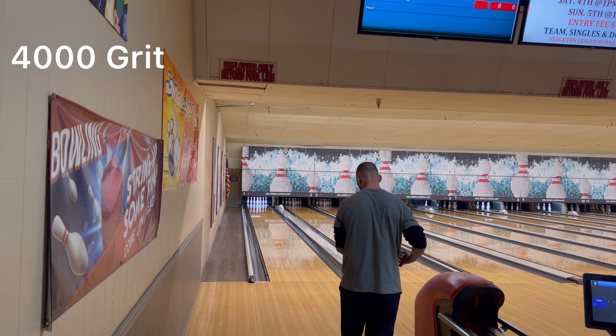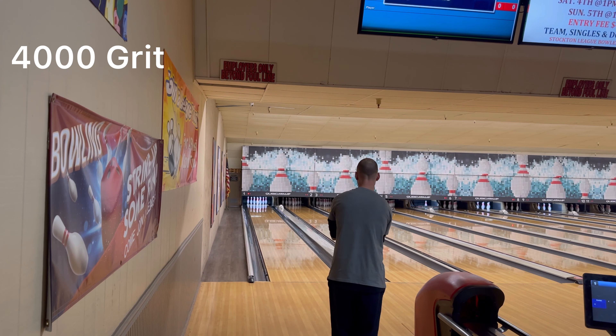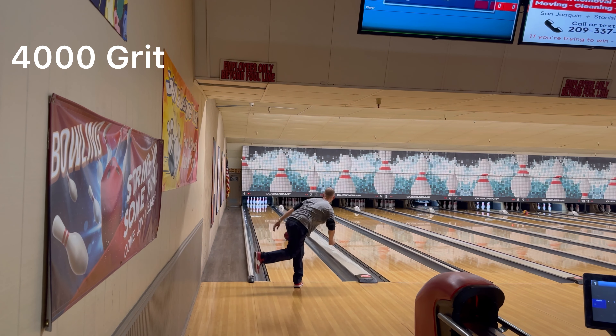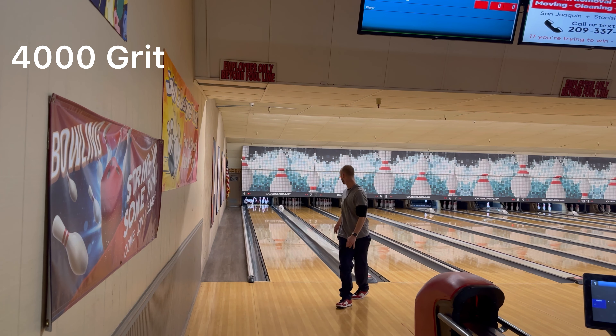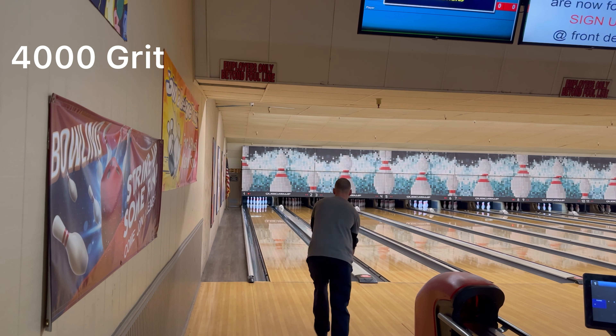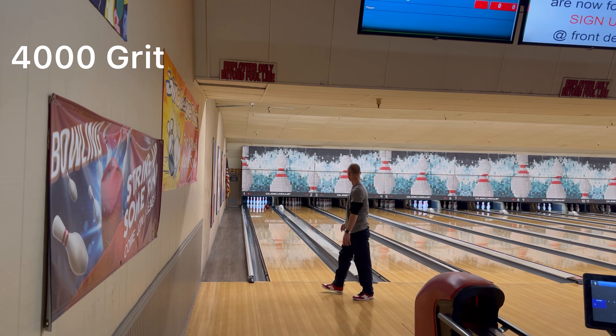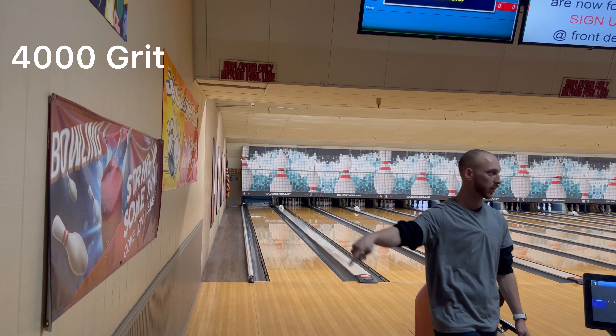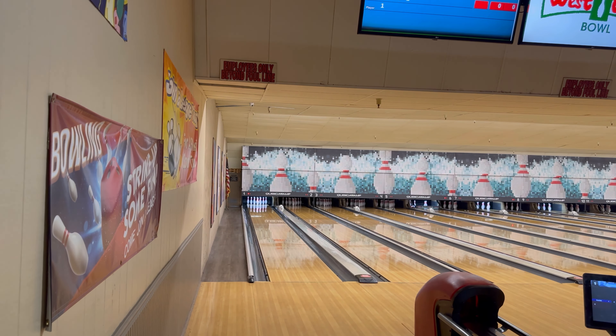You can still tell that this ball is pretty shiny. All right, let's not miss this time. That was a little right but it's good. Right over the mark. Let's hit it with the 3000, see what it does now.